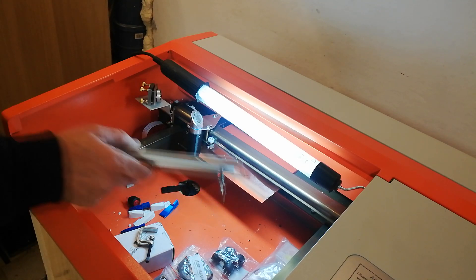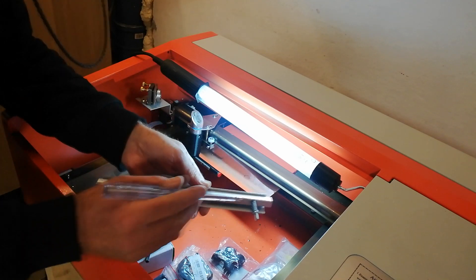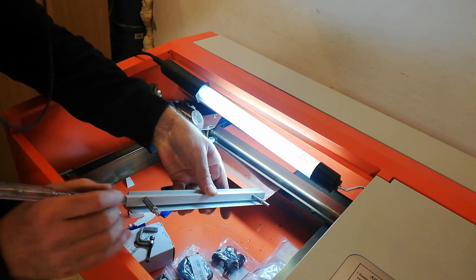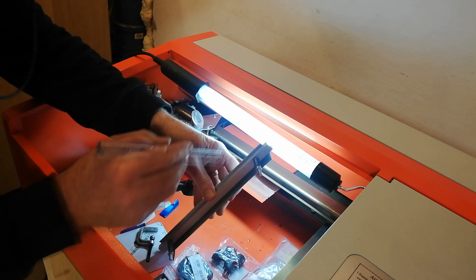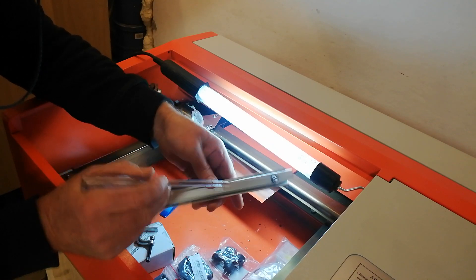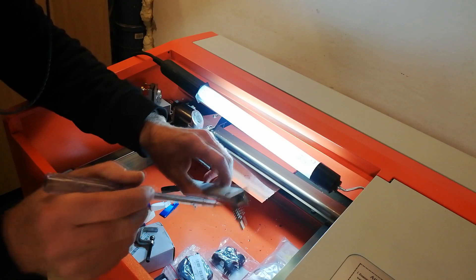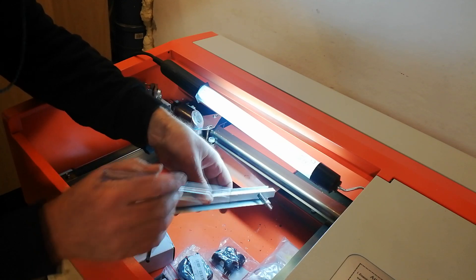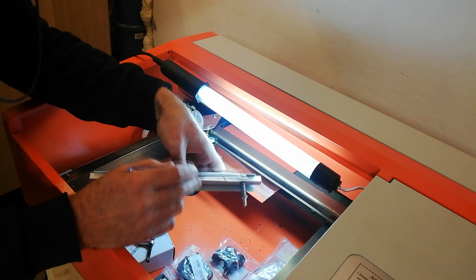Okay, so this is what I'm going to be using for the spring-loaded bed. It's quite an easy contraption. Two pieces of aluminium — a piece of aluminium angle, a piece of aluminium U-channel. A couple of springs, nuts, bolts — obvious.